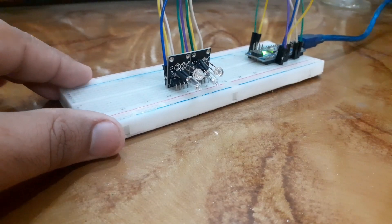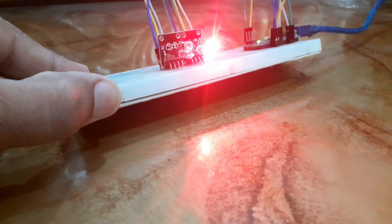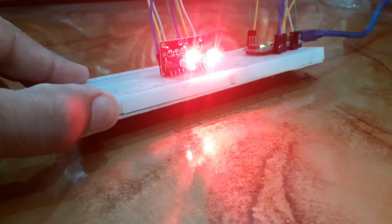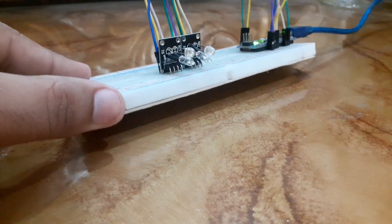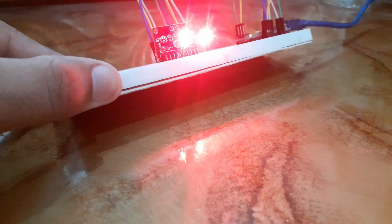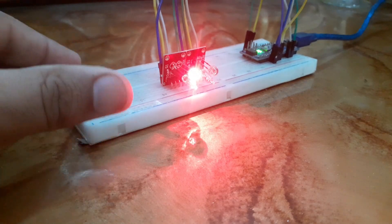A simple yet effective way to use the KY027 Magic Light Cup sensor with Arduino. If you enjoyed this video, be sure to give it a thumbs up, subscribe for more awesome content, and let me know in the comments below how you would use this sensor in your projects. Thanks for watching and I will see you in the next one.